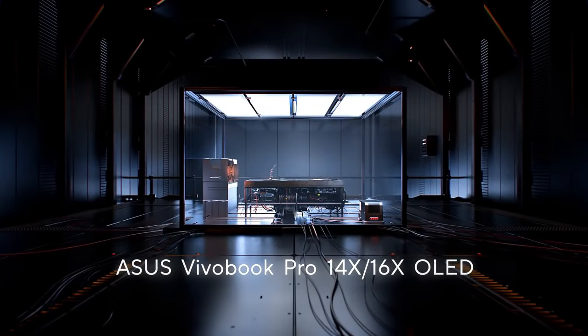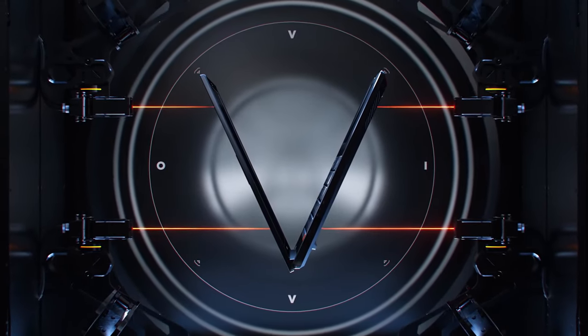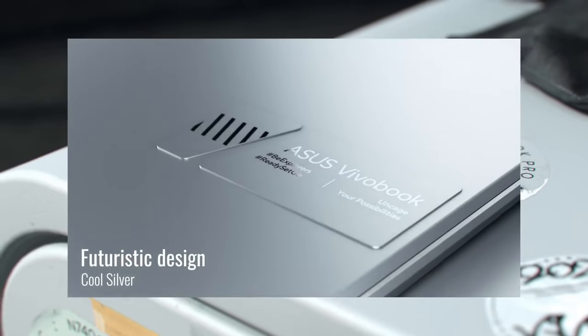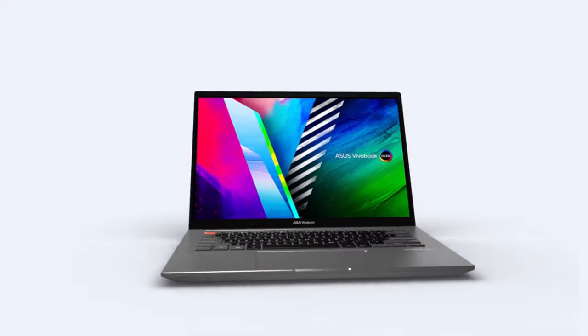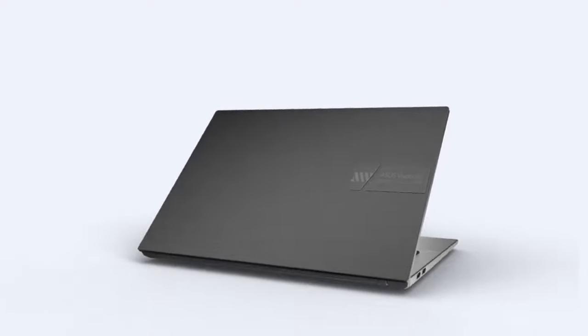Creativity-inspired devices have now merged with daily drivers, gaming laptops, and even mobile workstations. The Vivobook Pro 14X OLED is the real-life epitome of that. This laptop looks like a sleek luxury device made for flexing at Starbucks, but bears so much raw power you'll be left amazed.